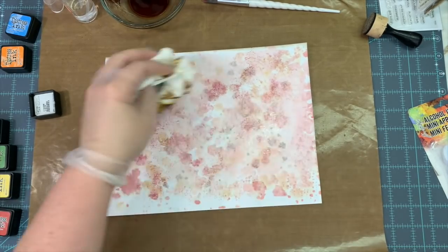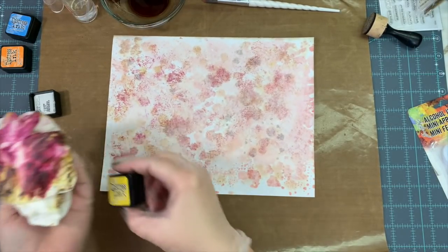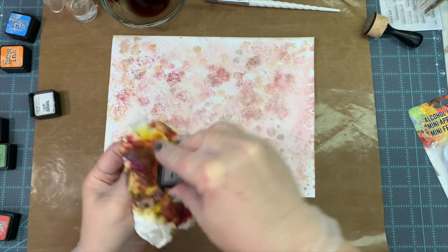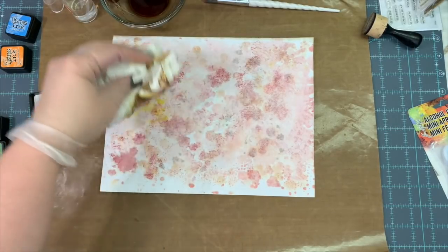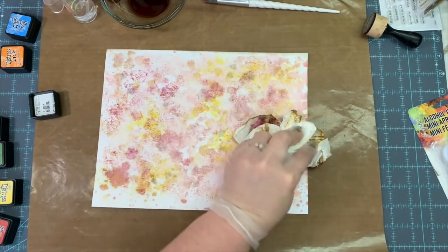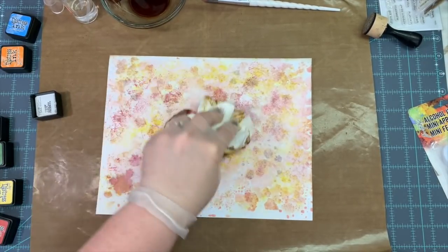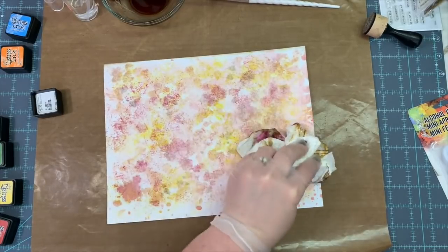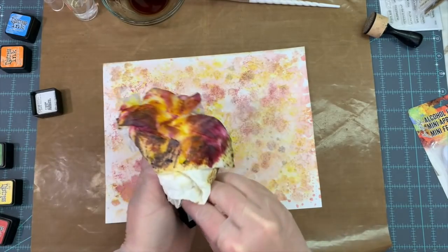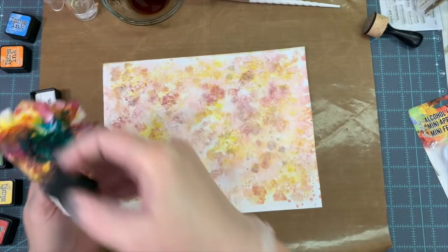It reminds me — did anybody in the 90s use a feather duster with paint on the end of it? I did that to my bathroom ceiling. I used the feather duster, dipped it in paint, and did that to my ceiling in my bathroom — in this peach and country blue color. This technique reminded me of using a feather duster in the 90s to do that paint effect.